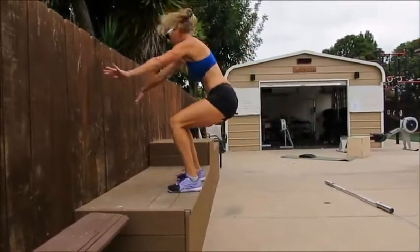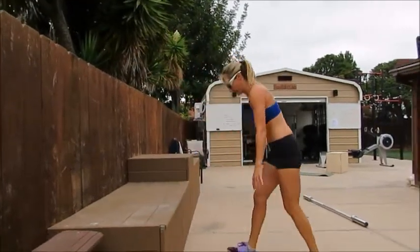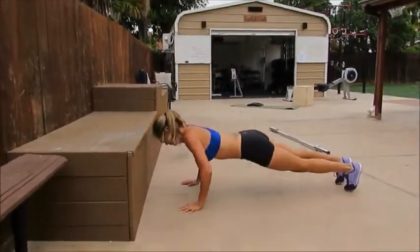If the jump part is too much for you, you are able to modify it by doing box step ups after the burpee.